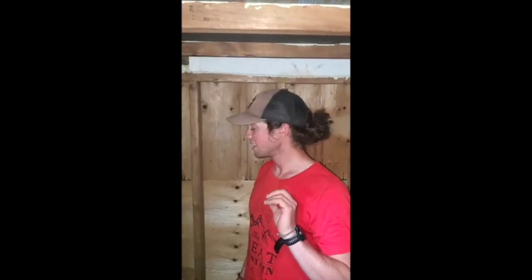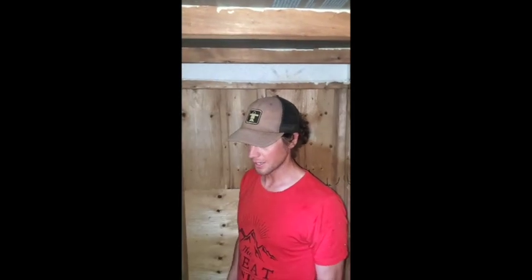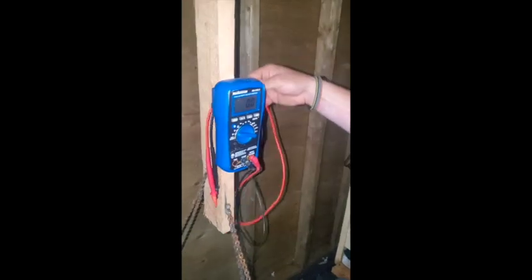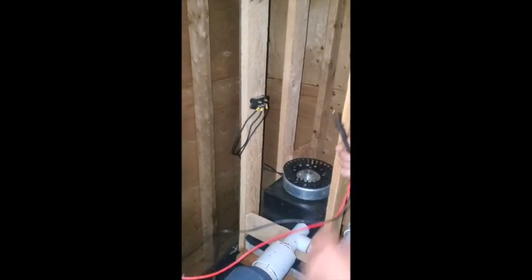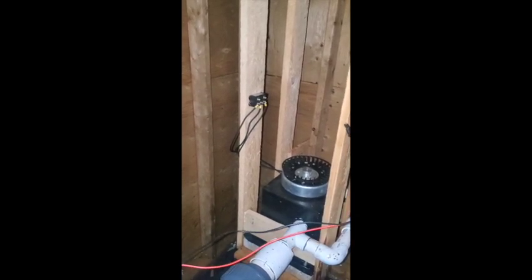I'd say we're about six and a half out of ten confident that we got all the plastic out. So we're going to turn it back on, let it go, put it all back together, and hopefully just see how she goes. As a bonus, we might even be able to get our DC voltage out of the rectifier with no load on it. Here goes.